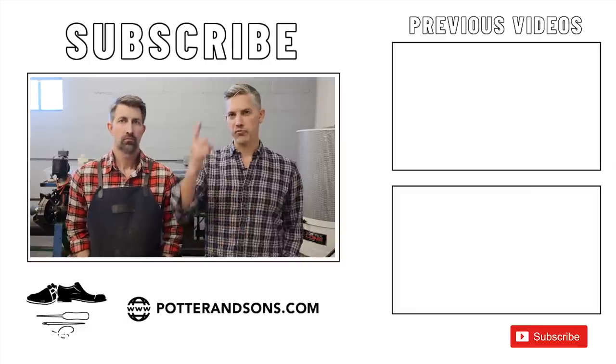Don't forget — we've got our own laces now. The leather laces that we used in this pair of boots are available on PotterandSons.com. We do carry those and we cut them right here in our shop. Alrighty guys, that's it. I hope you enjoyed it, and as always, until next time, y'all have a good one. We'll see you next time.